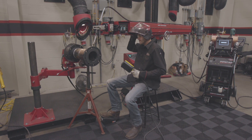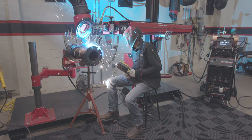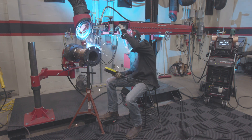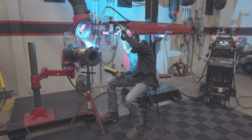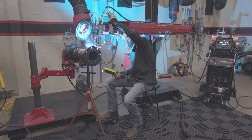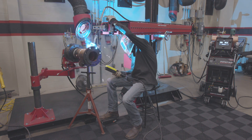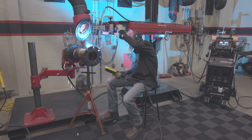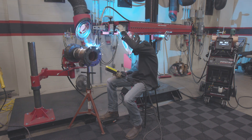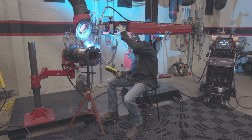Here we go — I'm going to fire off and start rotating the pipe. That looks pretty good. I move it over just a little bit and bring my contact tip down. I'm a little long. All right, that looks good. If you guys have any questions about the Mini Pantheon, go to LincolnElectric.com.